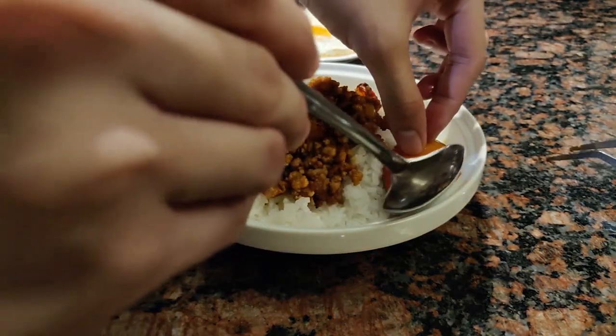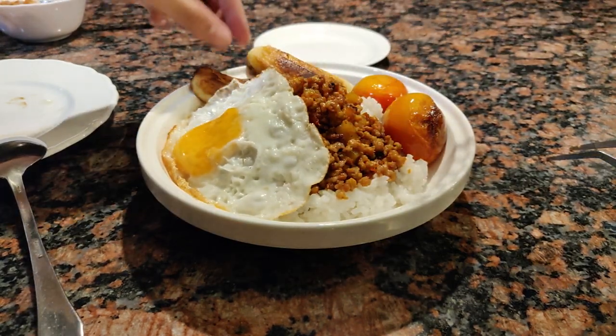Once everything is done, we can proceed to plating. Nothing too complicated here — just put everything together until it looks nice.